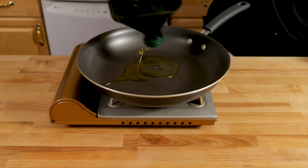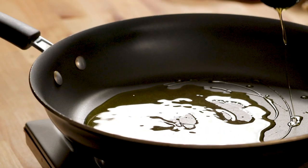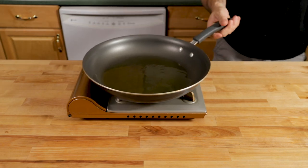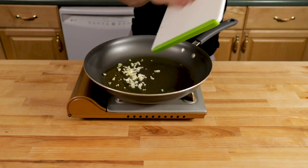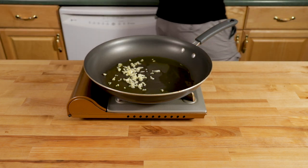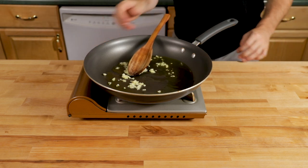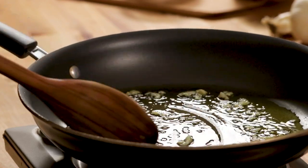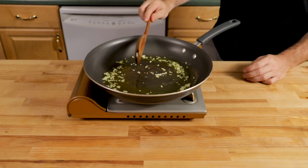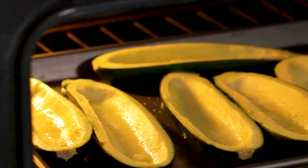Get your heat low to medium-low — basically low — and put in about a quarter cup of olive oil. I'm using extra virgin here but regular olive oil would be totally fine too. Put that minced garlic in there. We're going to bring out the flavor of the garlic into the oil, mellow it a little bit. If we just put the garlic straight into the ricotta it will tend to be a little too strong.